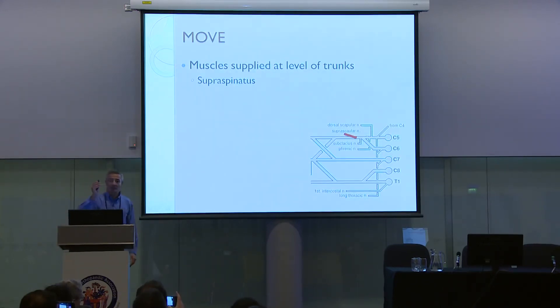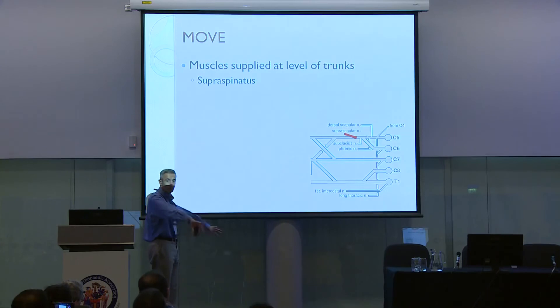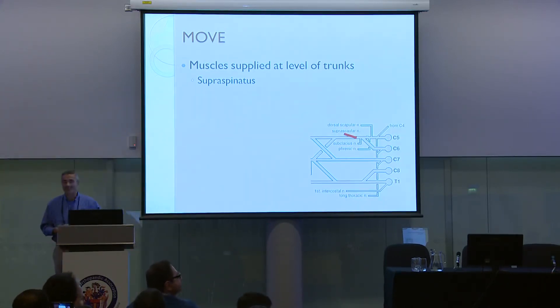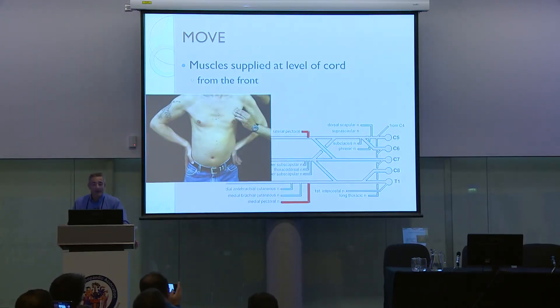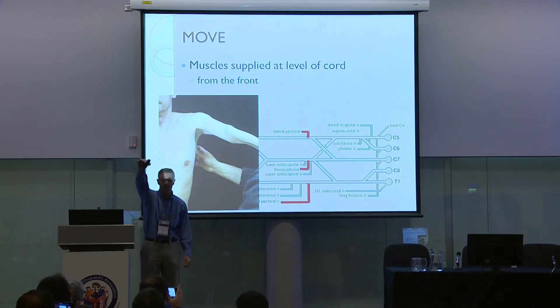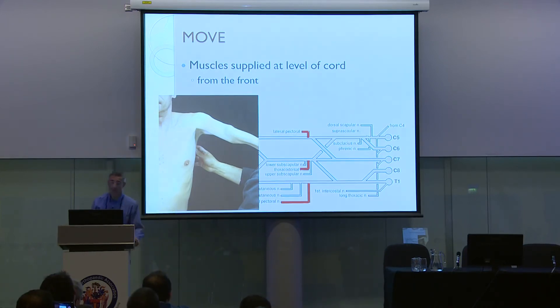Moving on to the one branch that comes off the trunks — the suprascapular nerve — assess supraspinatus: arms at 45 degrees, press above the elbow, not below. Then the cords: lateral and medial pectoral nerves — hands by the sides, press down, feel for pectoralis major. For the thoracodorsal nerve, get the patient to put their arm on top of the examiner's shoulder, press down and feel at the back to test latissimus dorsi.